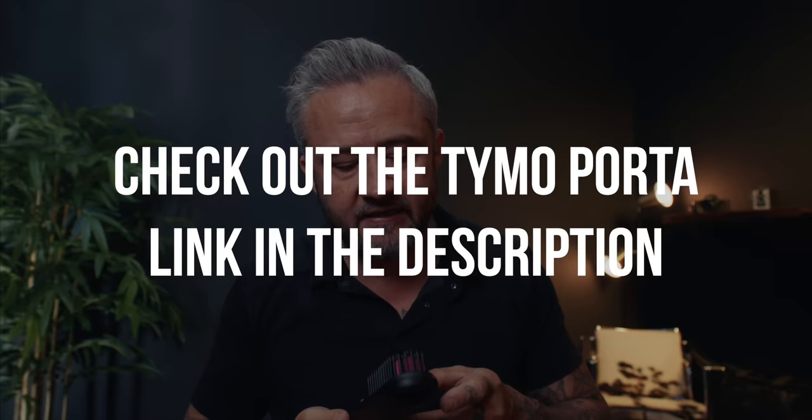If you want to learn more about it, there is definitely a link in the description. Thank you again, Tymo, for sponsoring this video — definitely check them out. Otherwise, I'm going to start planning for a trip we're taking in a couple of weeks. We're like 10 days away from Africa. Did I say we're going to Africa? We're going to Africa!